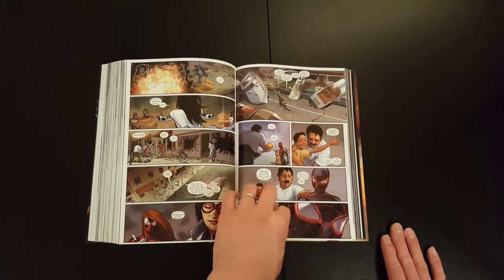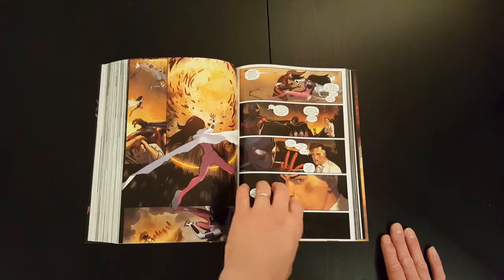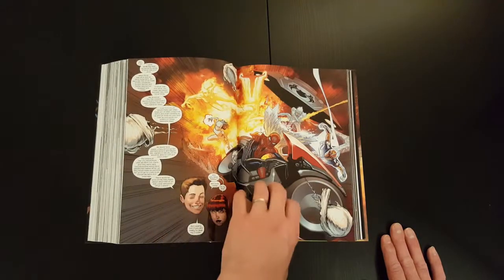I do like the look of the suit as well. I always liked the traditional red Spider-Man suit, but this is also distinctive in its own way.